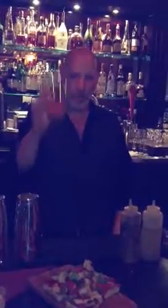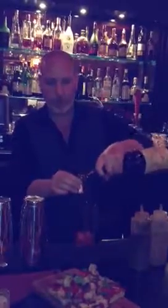Hi everyone. We start off with some fresh cut watermelon. We're going to add a half ounce of our homemade vanilla bean simple syrup, and then a half ounce of our Pano Antical formula sweet vermouth, which is my favorite vermouth on the planet.